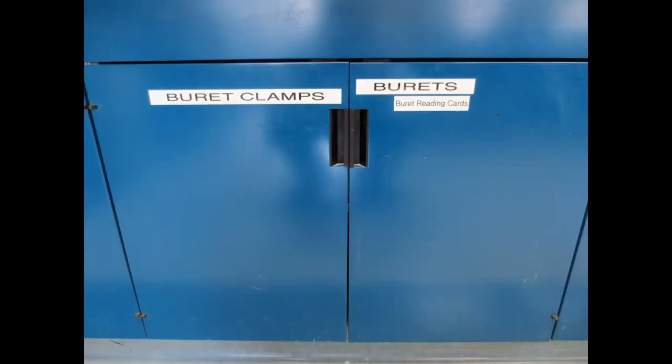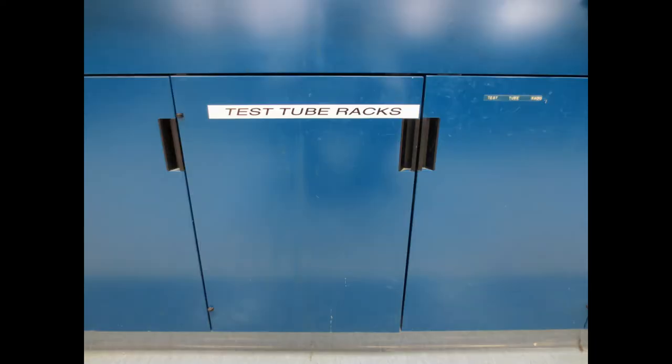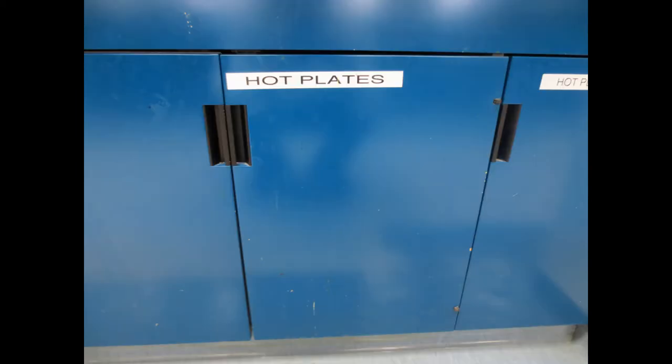Burette clamps, burettes, and reading cards. Test tube racks of various sizes. Hot plates, of which there are several different models.